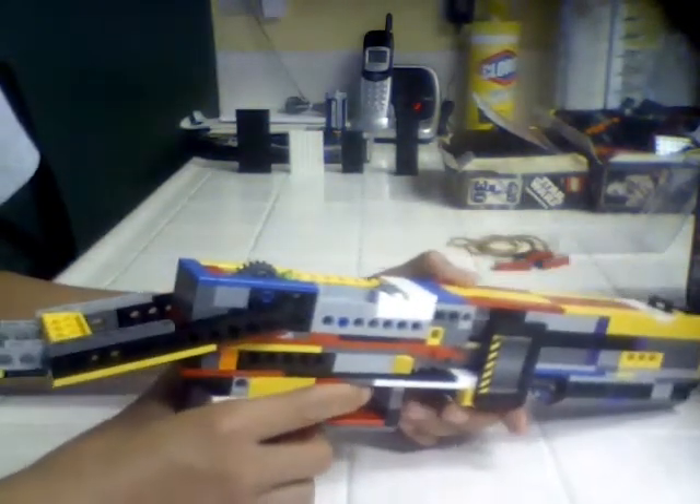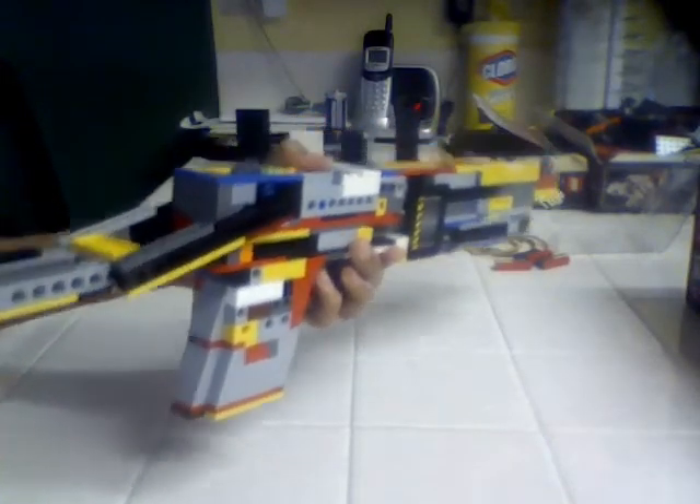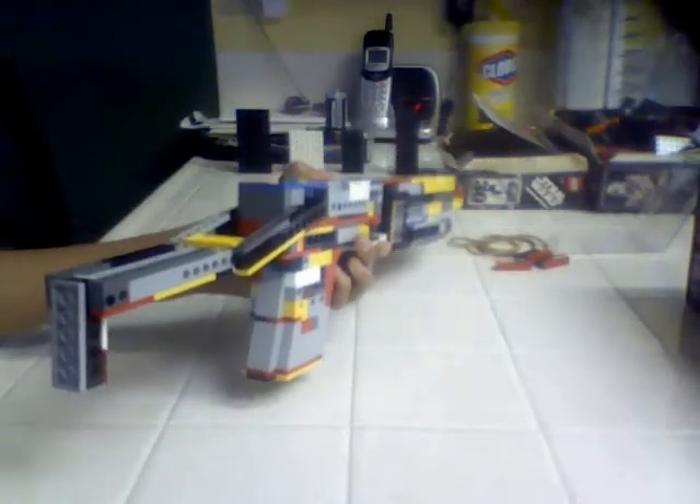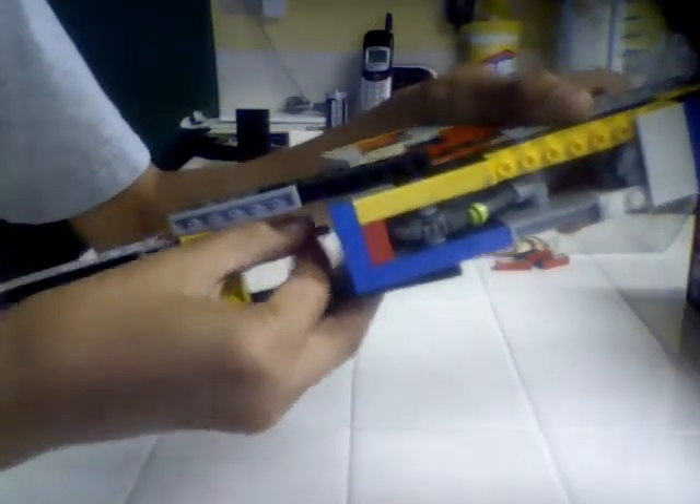One improvement I made on this SPAS12 was the stock. The stock was really short and kind of weak, so I made it longer and then put a rod to secure it. You can see that right there — all you have to do is pull this rod back from the holes all the way back, and then it can fold.